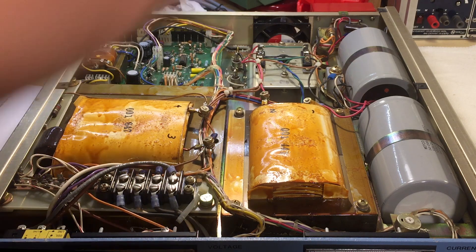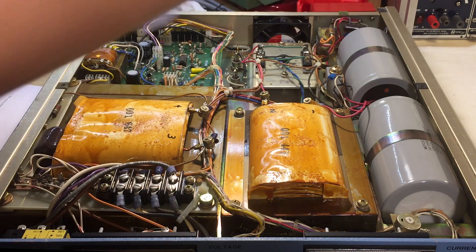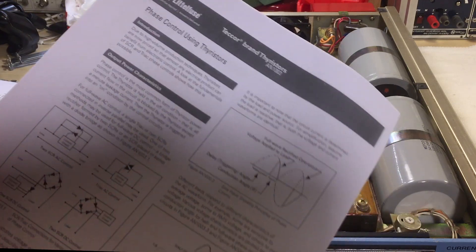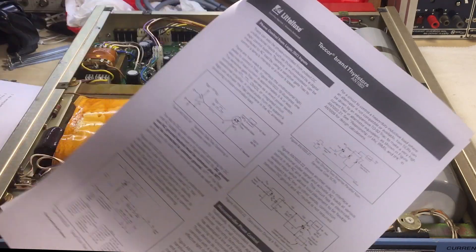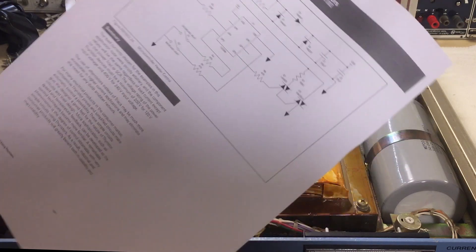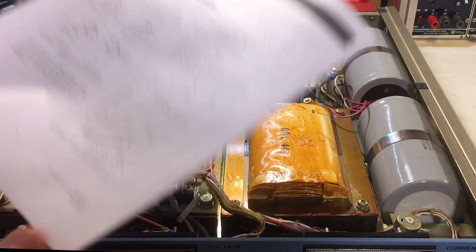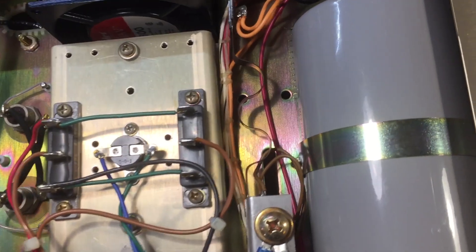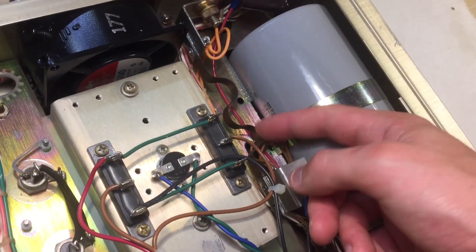I highly suggest you go and take a look at the Littelfuse guide on phase control using thyristors — it's very interesting, very neat. I'll link it in the description below.